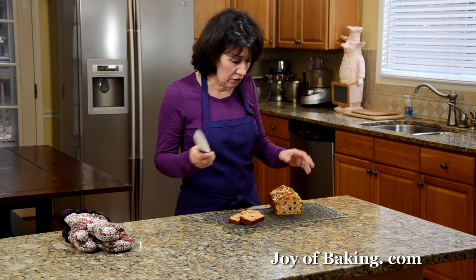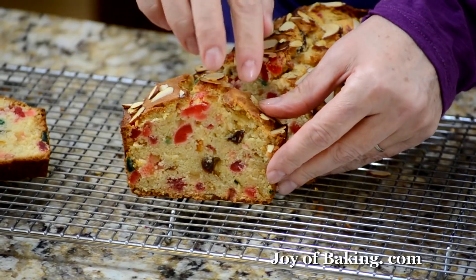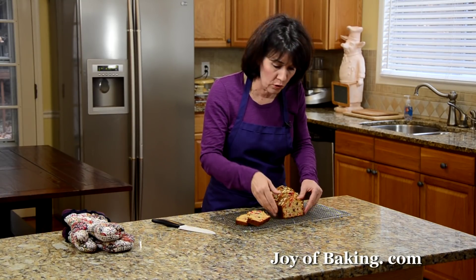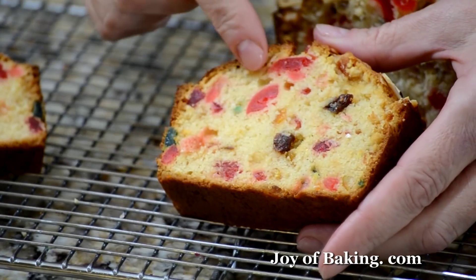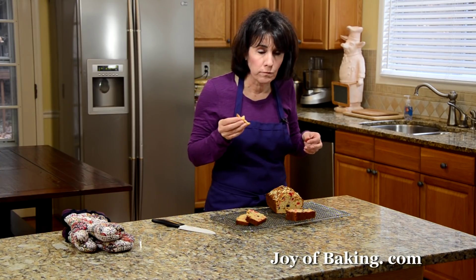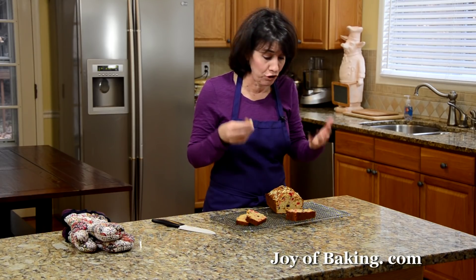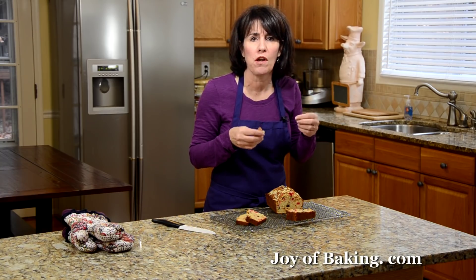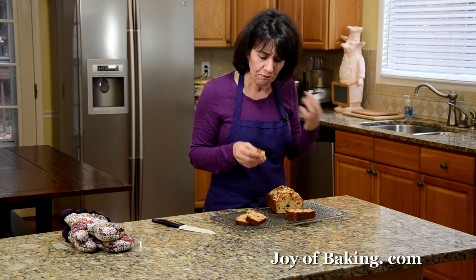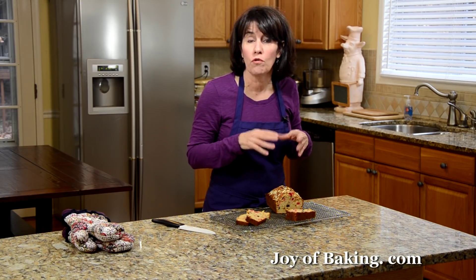To cut your fruitcake, just use a sharp knife. The first day you will notice the crust is quite crisp, but that will soften when you cover and store it. It's just a beautiful looking bread — all the candied fruit and the raisins. Oh, that's so nice. I'm a big fan of candied fruit, so I love how much the bread is full of that. It's really moist and almond-flavored batter — it really is nice. You can cover and store this for several days, which will soften the bread even more and the flavors will mingle. You can also freeze it for a couple of months. Until next time, I'm Stephanie Jaworski of JoeyBaking.com.